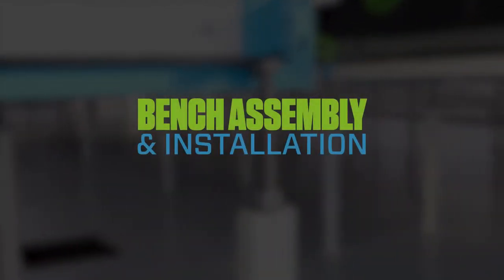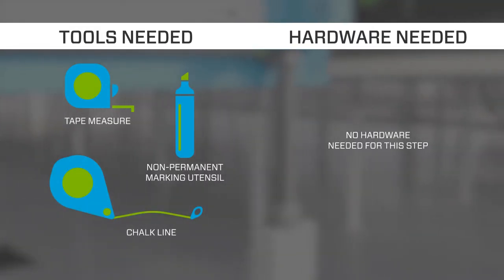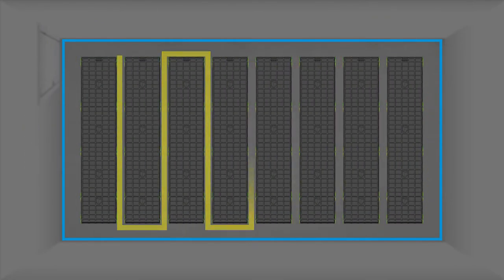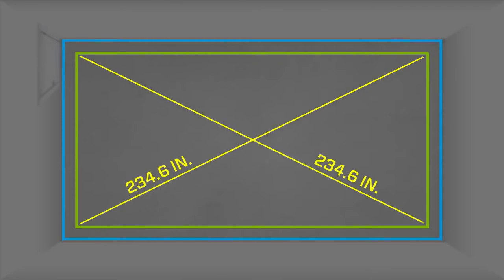Step 1: Bench assembly and installation. Before assembling your benches, it is important to take accurate measurements of your room to determine a precise layout. This will help ensure the desired spacing around and between benches. Follow these steps to measure and mark your layout. When complete, verify layouts are square by measuring the diagonal distance. Do not rely on walls being straight or square.